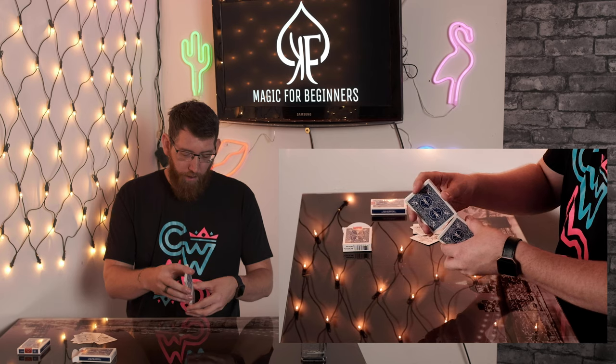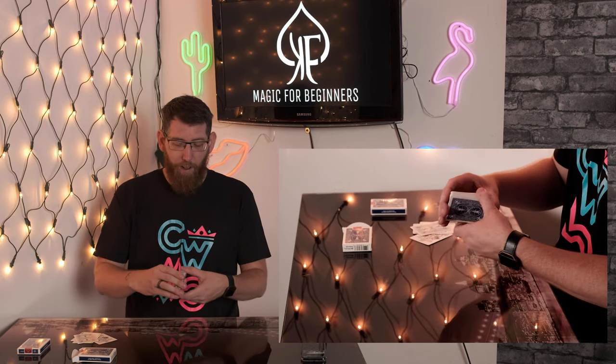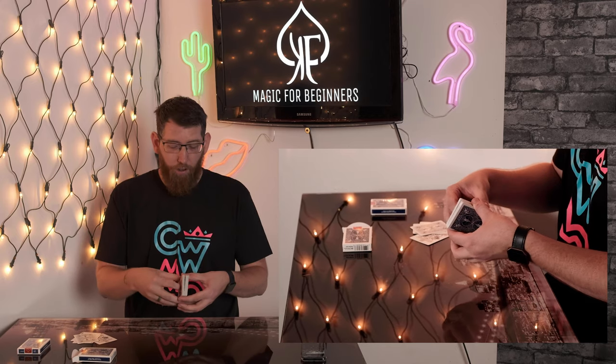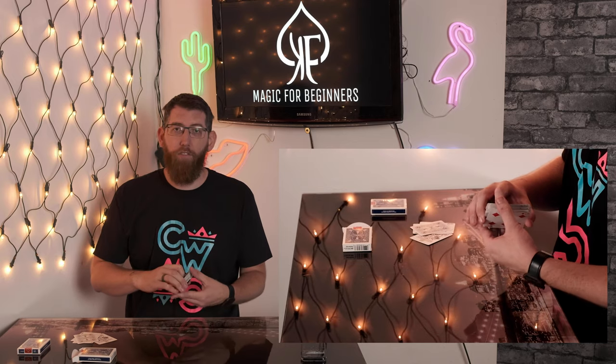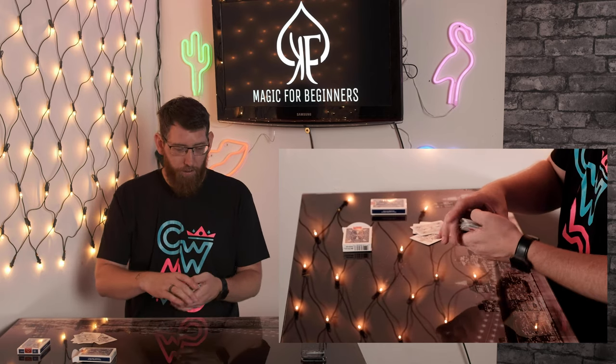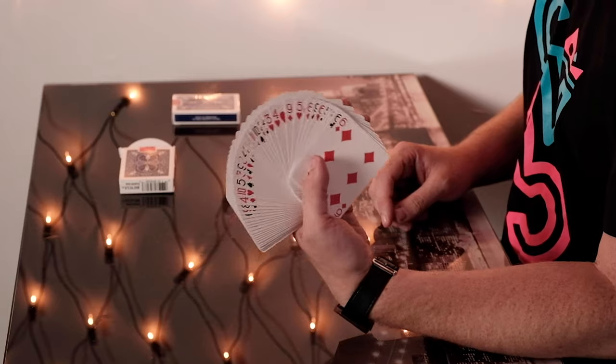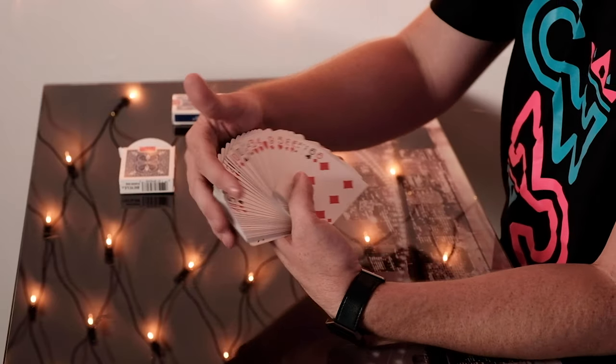Even doing things like your faro, it just goes fantastic. And because of the thick stock on it, they just sound great as well. Doing your dribbles — the dribble is really nice. Feels nice and thick in the hand, especially with the thick high-quality stock on it. Trying some springs — they spring really nicely off the hands. They cover really nice and fan as well, so you've got all your different colours there, just fanning really nicely and looking good.